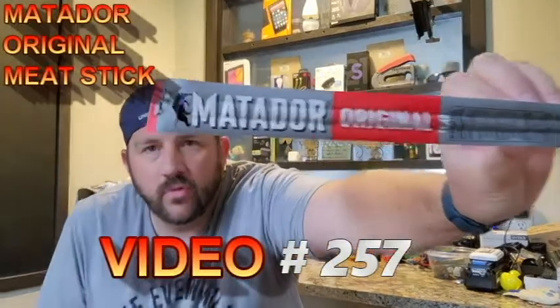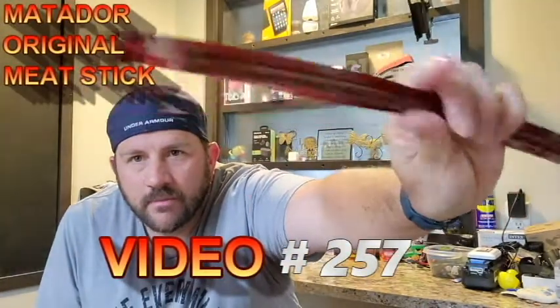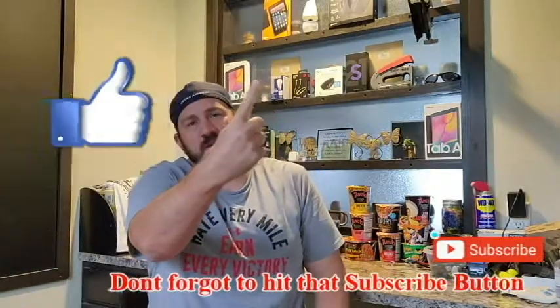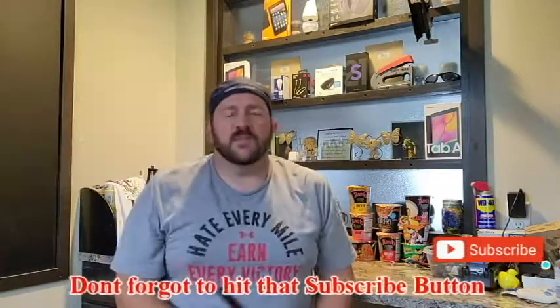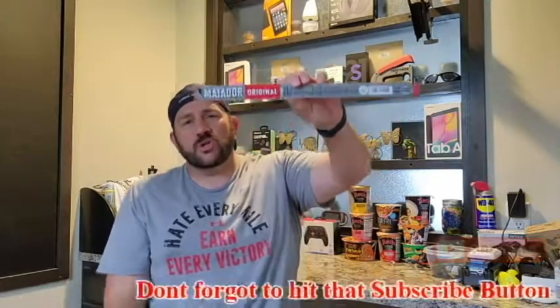Welcome to Review Time with Tim. Today I'm gonna be testing out the Matador Original Beef Stick — pretty skinny but super long. As always, subscribe to my channel, smash the likes, notifications, comments below, and let's get into today's Matador Original Beef Stick review.